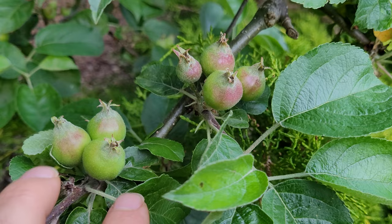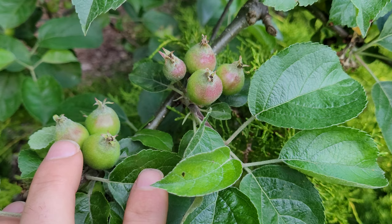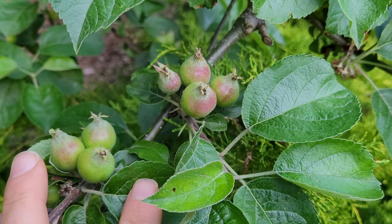This is a Macintosh. As you can see, usually when the blooms set, there's a whole bunch of blooms all together.